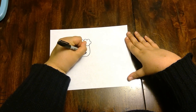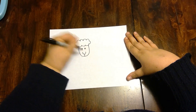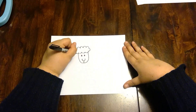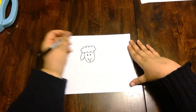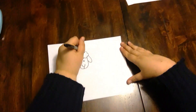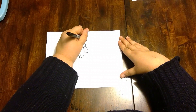Now let's give him a smile and finish off his mouth. Let's give our sheep some ears — you start out here on this side and come all the way into his head, and then you can do the same on the other side. All right, time to make his body — let's start up here.